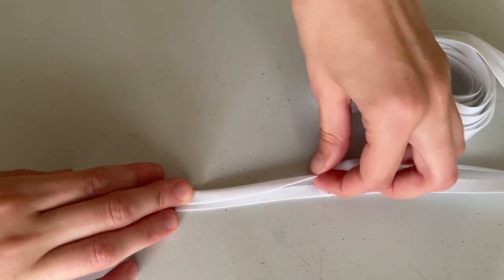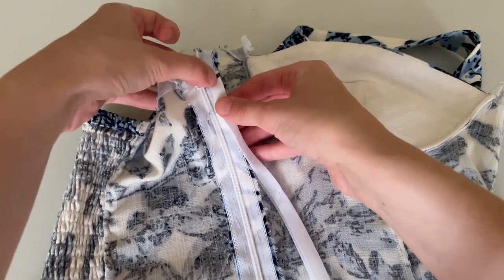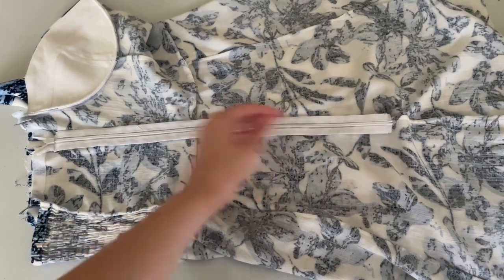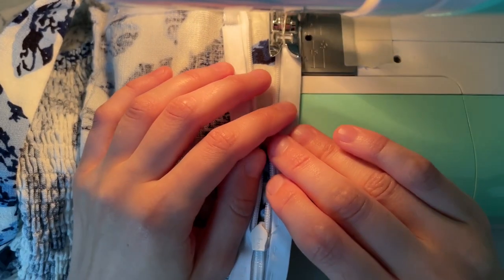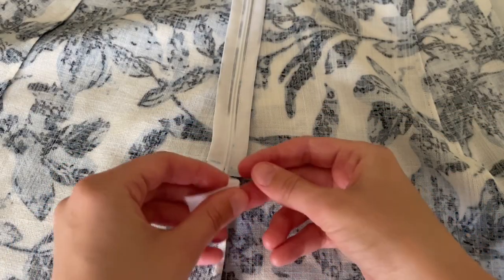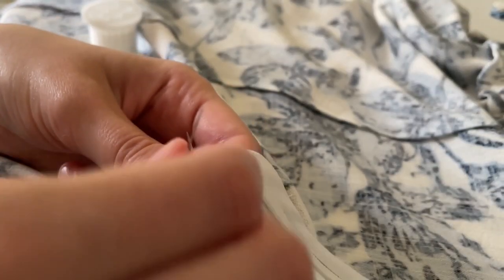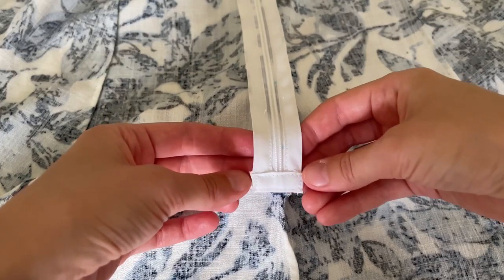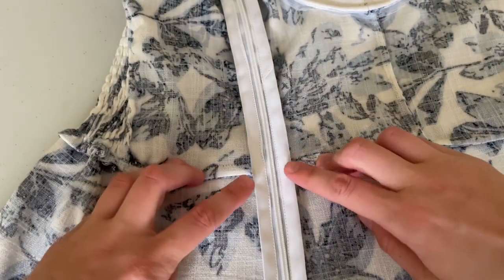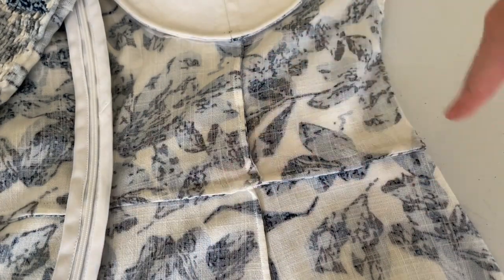Press the bias binding almost in half. On the very top, the bias binding should be covered by the seam allowance. Bias binding goes on the zipper — baste, bearing in mind the midsection YZ of the dress is free of binding. Stitch close to the edge. Remove the basting stitch. Cut a rectangle from the bias binding, fold and wrap around the bottom of the zipper so all seams are covered, and stitch. Hand stitch the bottom end of the zipper to the seam allowance to keep it laying flat, as well as the zipper sides to the waistline.